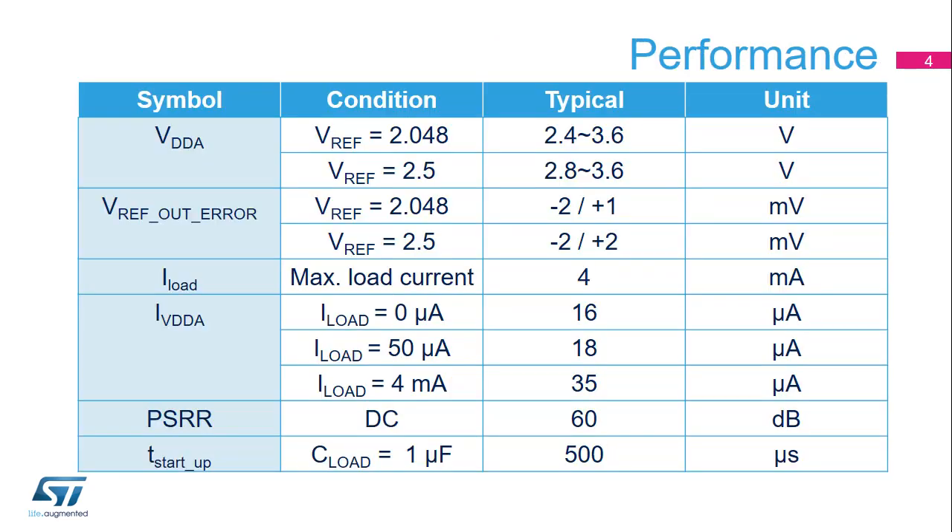This table shows some performance parameters for the VREF buffer. The VREF buffer can work from 2.4 to 3.6 volts for a 2.048 volt output and 2.8 to 3.6 volts for a 2.5 volt output. The quiescent current is very small even with a 4 milliamp output current. It is possible to disable the VREF buffer when it is not being used.